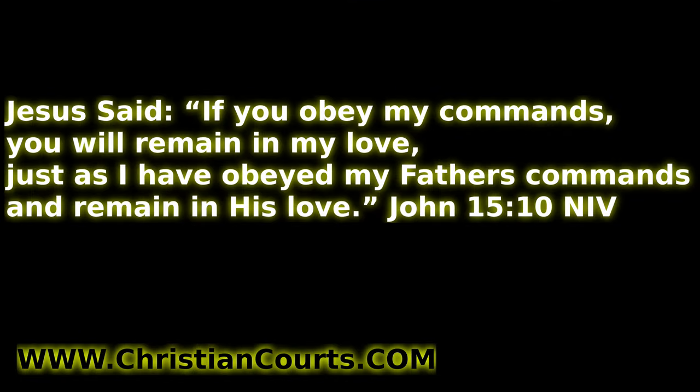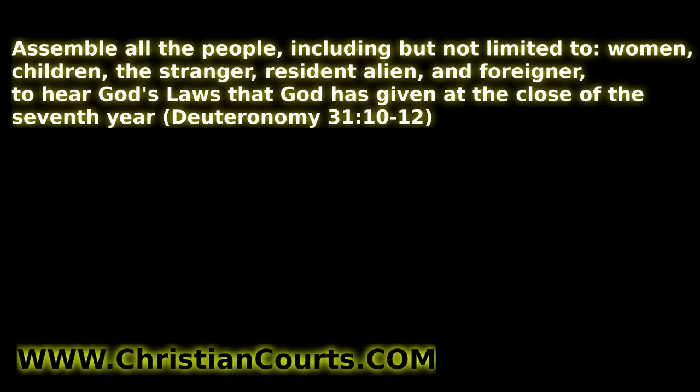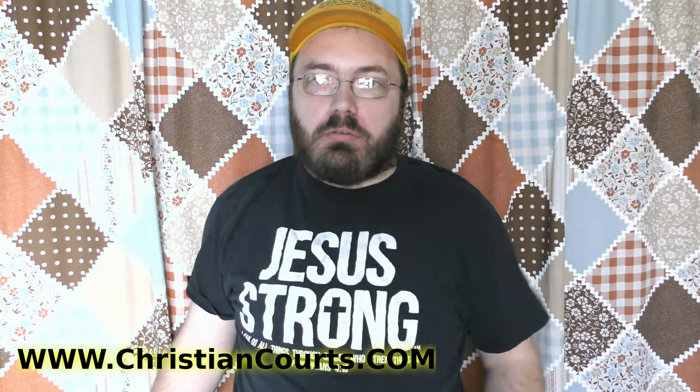God bless you. Do you want to learn to follow the commands of the almighty one true God? If you do, go to christiancourts.com. There's a free PDF book you can download, an audio book, and video where you can listen and learn God's laws. Make America great again — help establish Christian law in communities all across the world.